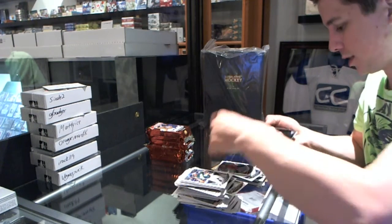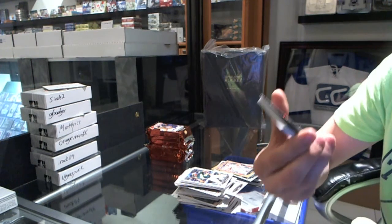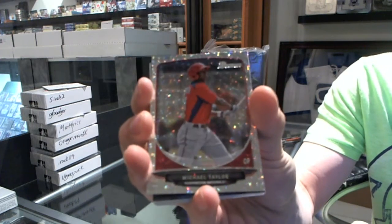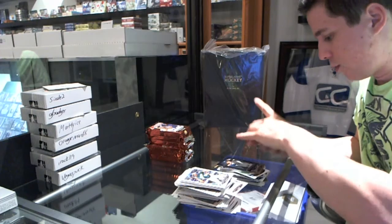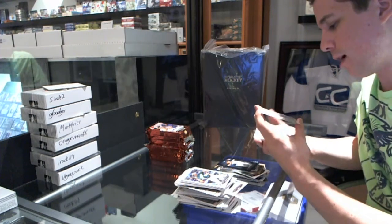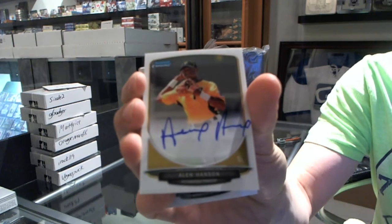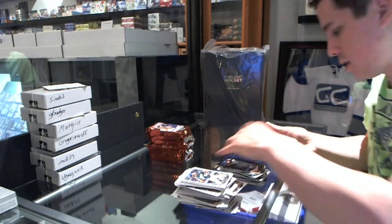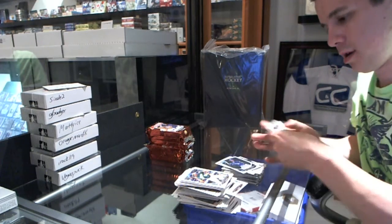Gold of Jason Mott. We've got a refractor — atomic refractor, diamond refractor — Michael Taylor. And we've got an autograph of Alan Hansen. Alan Hansen autograph. And base.